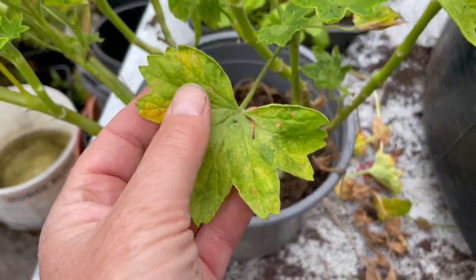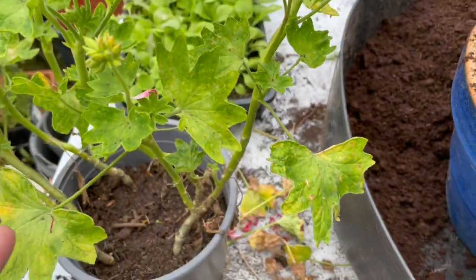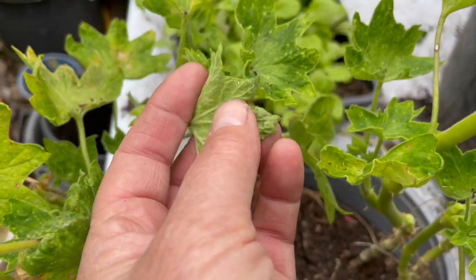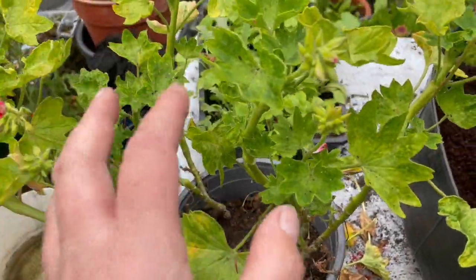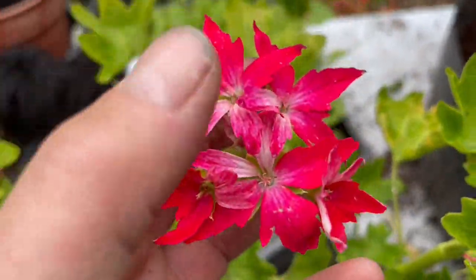You can see from the leaves they're kind of hungry, with the yellowing and fading. They were eaten a little bit in the vine house by insects, but once I brought them outside and hardened them out, the birds and other insects plucked and cleaned them. They're a really lovely flower.